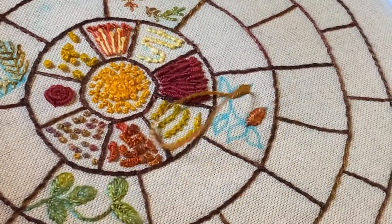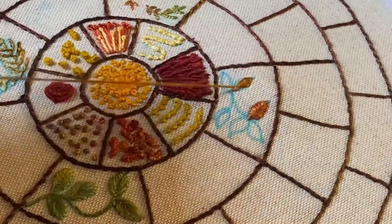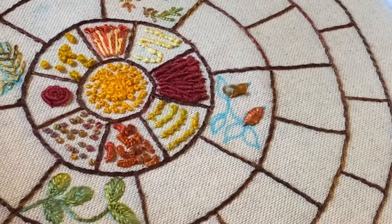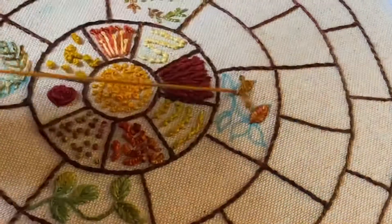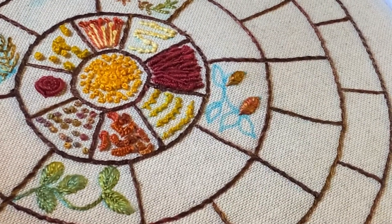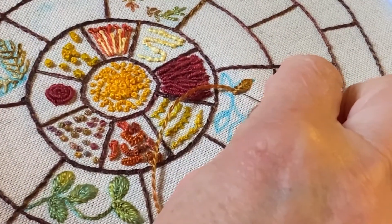And again, it works well with these little leaves. I will show left handers as well. You can probably guess that you're going to go just up on the opposite side, but I'll show you anyway. Always weave through from right to left if you're right handed.